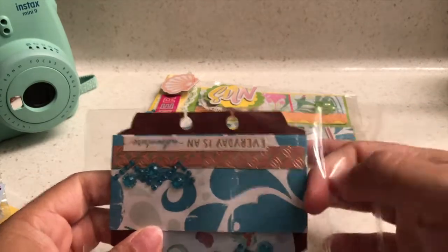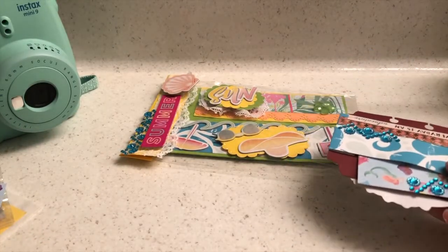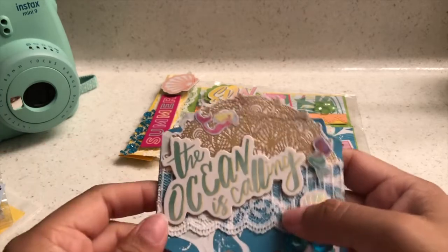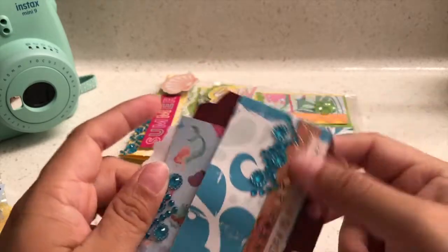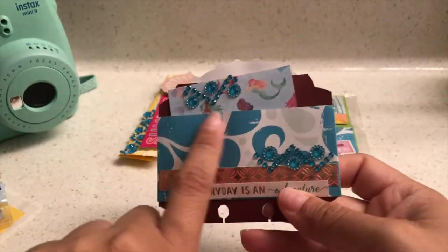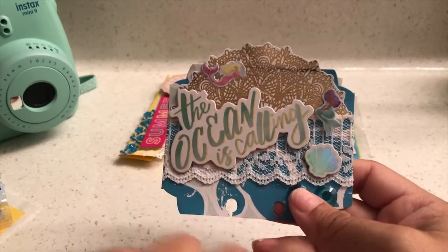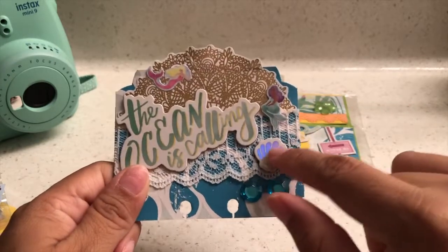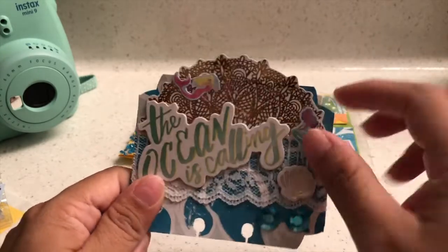In my area it is so hot right now — this is pool weather, beach weather, barbecue weather, hot and humid too. So this is her memory dex card — she has this blue paper that kind of looks like waves, and then she has this white lace, and then this chipboard that reads 'The Ocean Is Calling,' and then another chipboard right here of a holographic seashell and a mermaid — so cute!